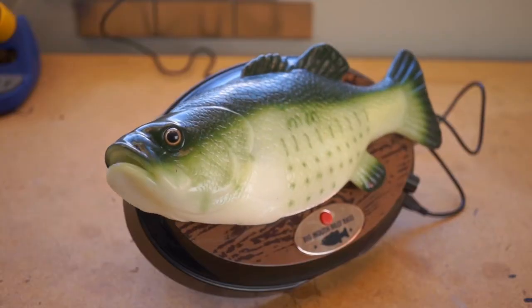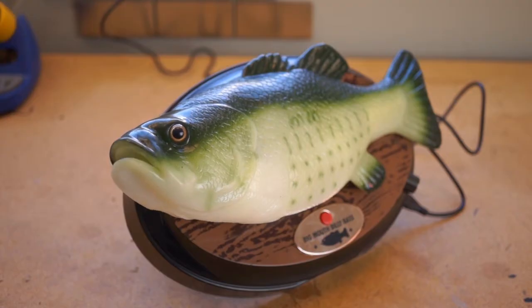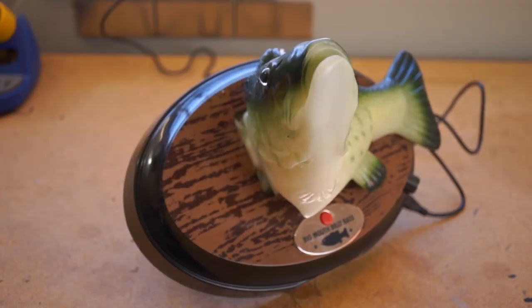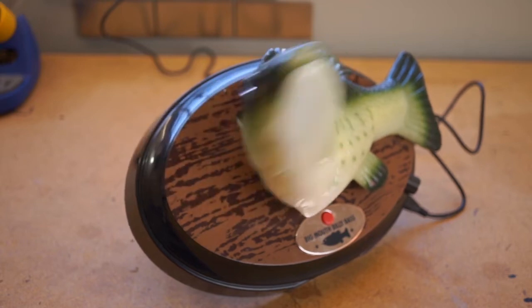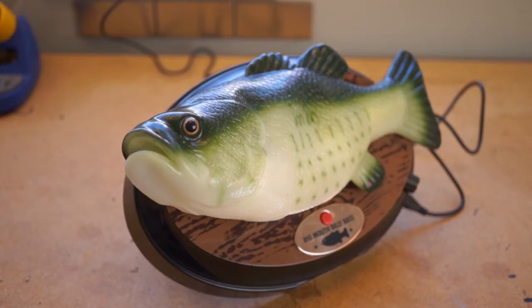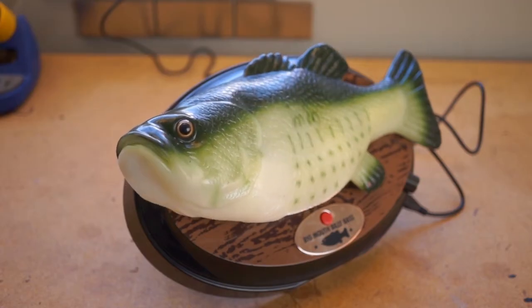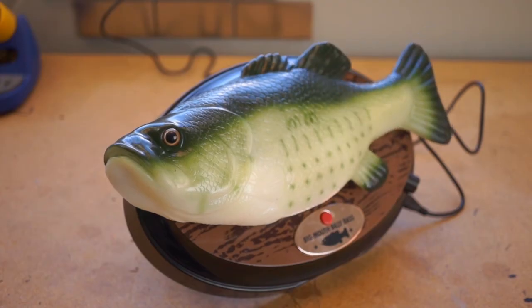So that's how to get a Billy Bass to respond to any Bluetooth audio signal. Know that the mouth flapping effect looks best with spoken content like podcasts or audiobooks. I hope you're into it — be sure to subscribe and click the link below to view the project write-up and the parts list on Maker Pro. I'm Donald Bell, thanks for watching.